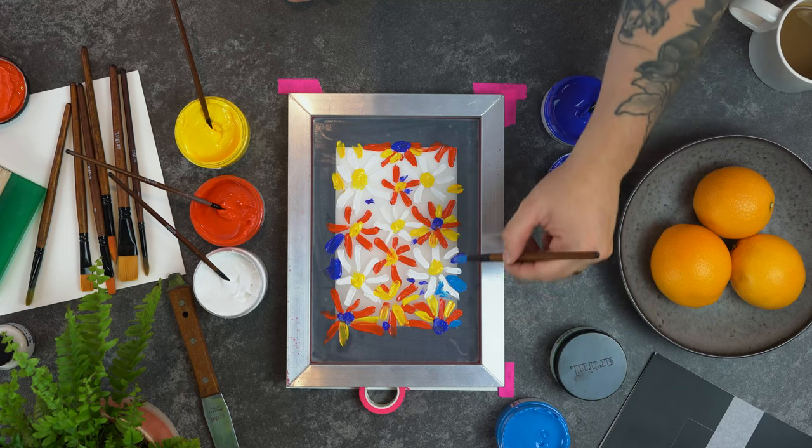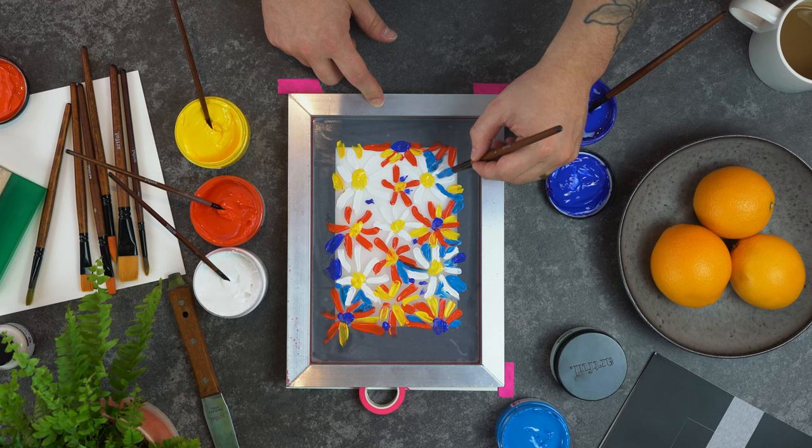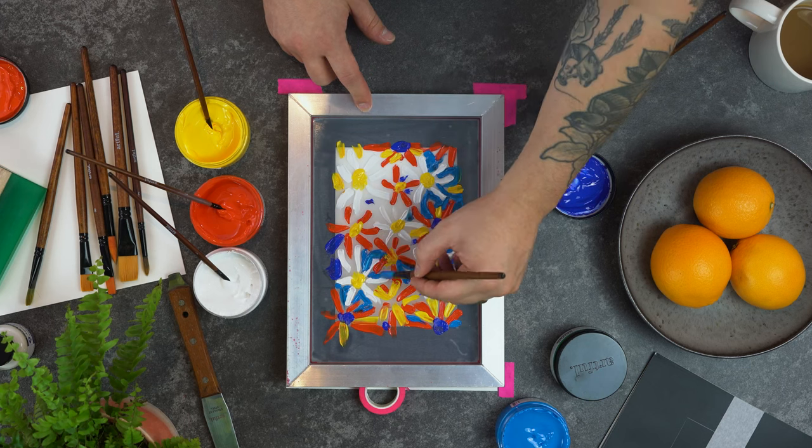You're not going to want to leave too many gaps in your design, because when this design is finished and you pull the paint down with your squeegee, those colours will start to blend together.